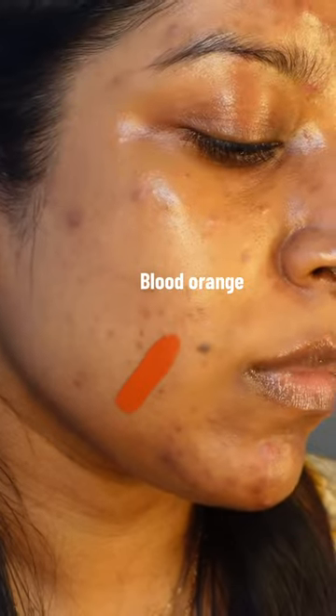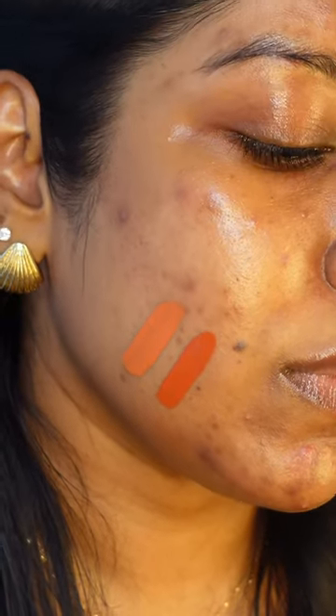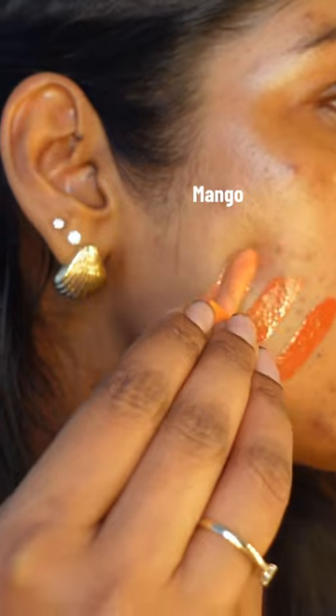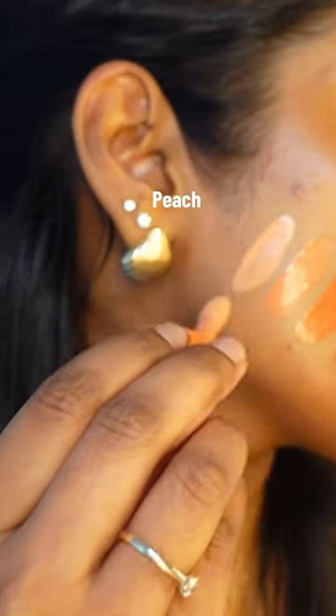Starting off with the darker shade which is Blood Orange — it's for deeper to dark skin tones. Next we have Papaya, which is my perfect color correcting shade, followed by Mango, which I could also use on my lighter marks.